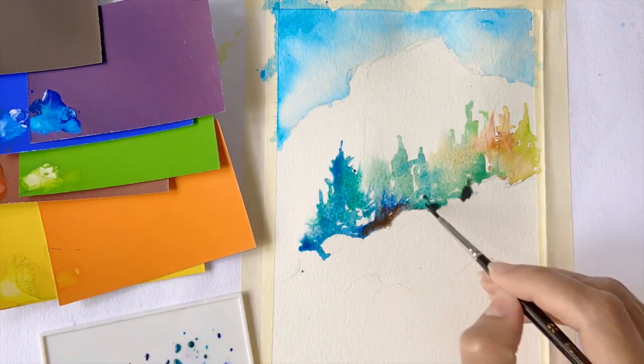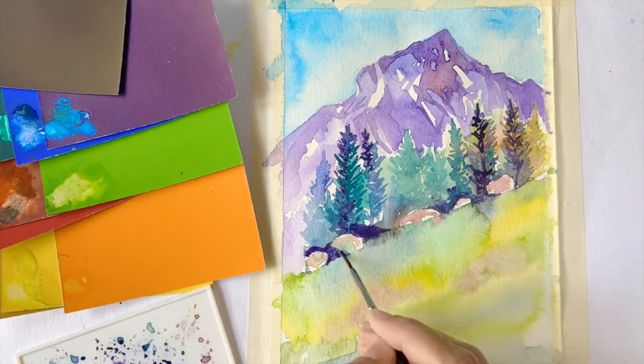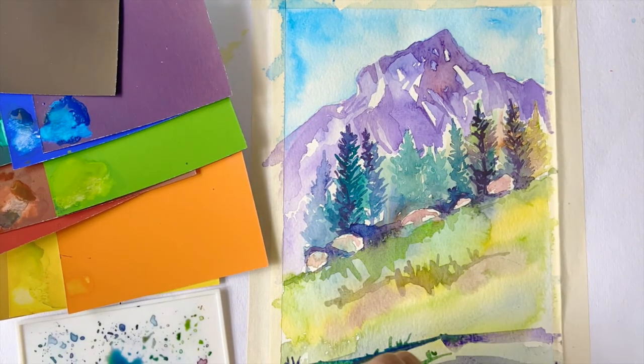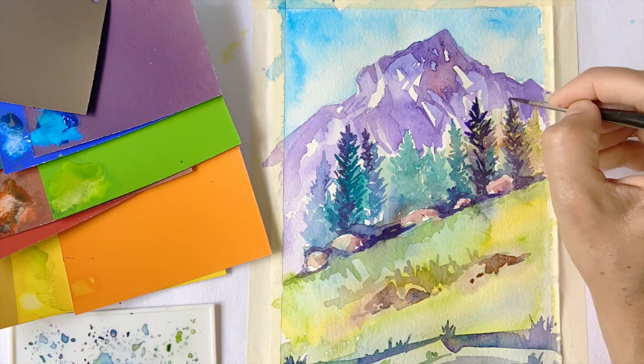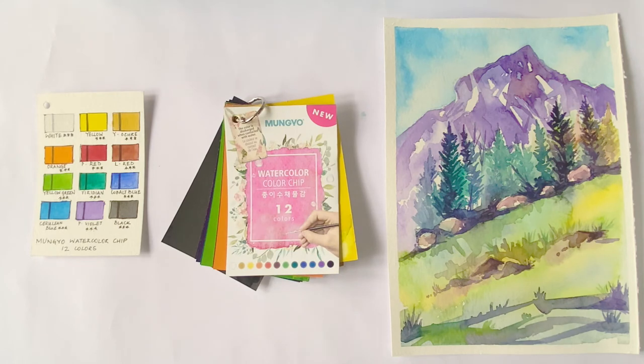Now let's do a quick sketch to check the value range. The colors are easy to pick from the chip, and the palette provides sufficient space to mix the various hues. The transparency of the colors is really good and the colors are blending beautifully together. The value range is fantastic — I'm able to get the lightest light and the darkest dark easily, which is so important for watercolor sketches. The Mungyo watercolor chip has been a sheer delight to use. The pigments are of good quality, and the fact that most colors are made with single pigments means the chances of mixing muddy colors is drastically reduced, making the set great not only for professionals but also beginners.